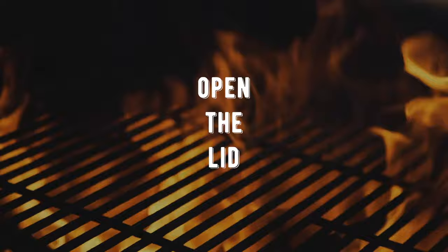You'll be left with your cooking grate turning a dark bronze color, just like seasoning an old iron skillet. This is perfect. Now just open the lid and let your coals die down, or turn off the heat if you have a gas grill.